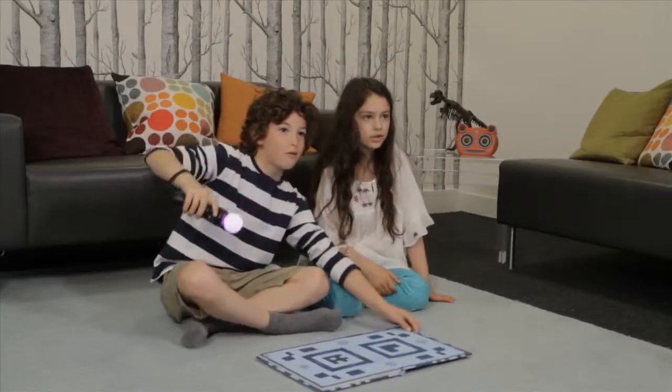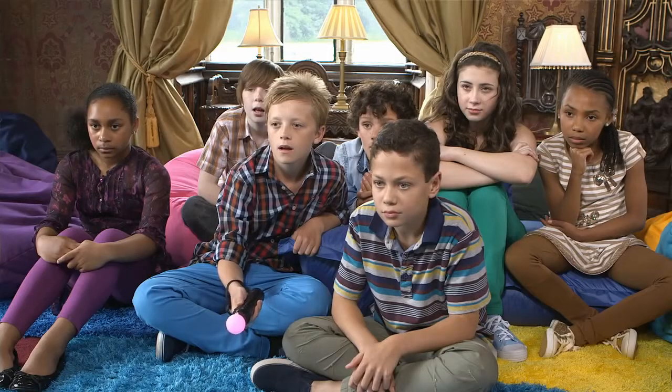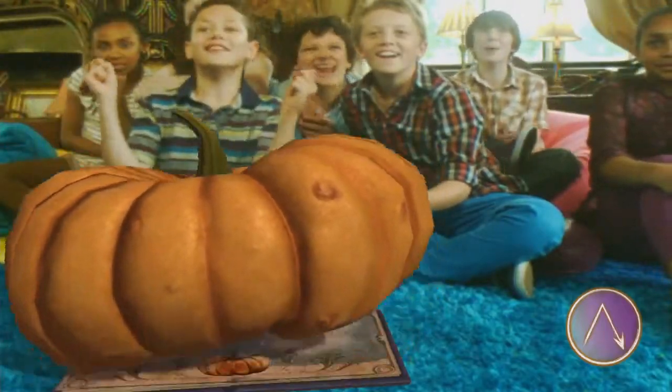We often describe it as looking in a magic mirror. You look at the TV screen and you see everything, but all these other amazing things can come out of the book. A good analogy is you have signals coming in through your eyes that your brain interprets and makes sense of, so you can see a person or an object. That's what we're doing in Wonderbook — the signal comes into the camera, we analyse it to look for the book, track it, and then superimpose the graphics.